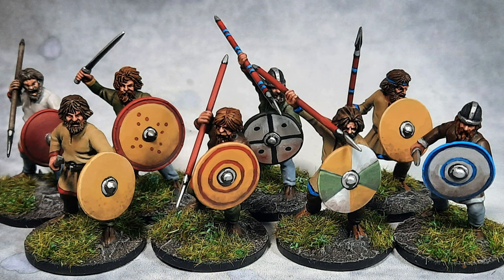That's the basic warrior done. At some point I will make a tutorial about hand-painting shields, but as you can see, most of the figure gets covered by the shield anyway, so don't worry about it too much.